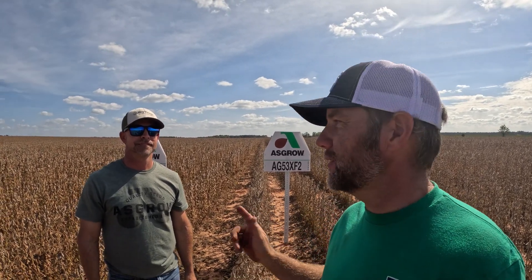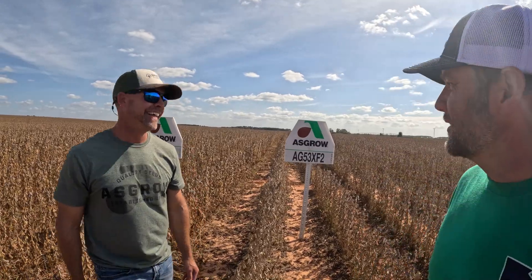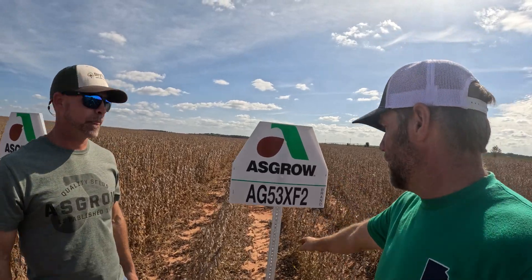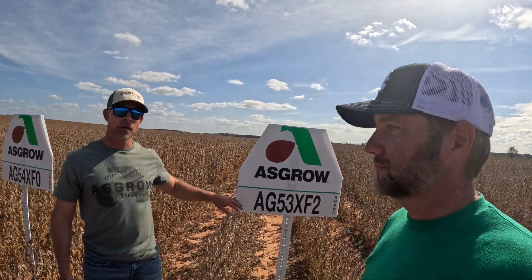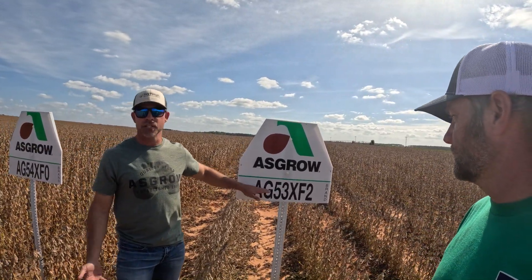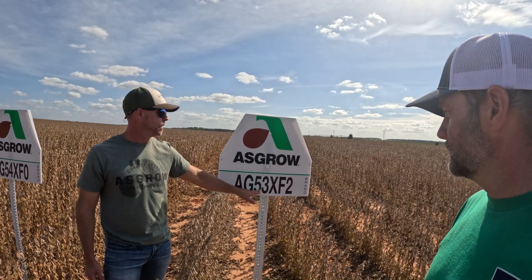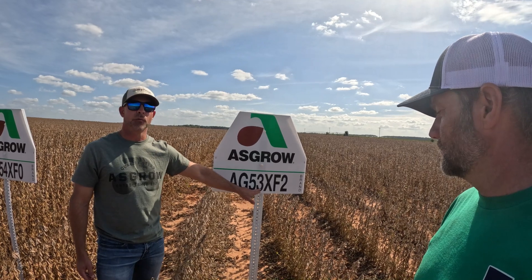Hey y'all, today on the farm we're getting ready to harvest these soybeans. I've got Jason Pitman with me — he is the Bayer Crop Science rep for my area. He knows everything there is to know about cottonseed, but today we're going to test him out on soybeans. These are my two varieties we have out here in the field. So 'AG' just stands for Asgrow, that's our brand. The first two numbers are the maturity — so this would be a 5.3 maturity.